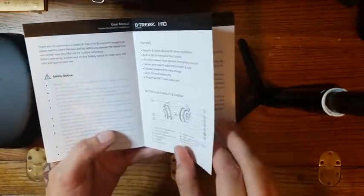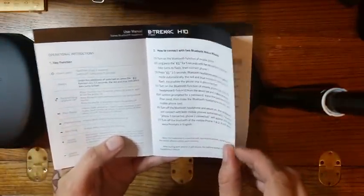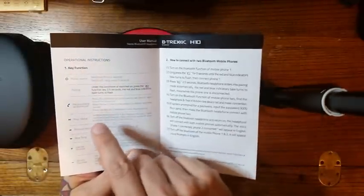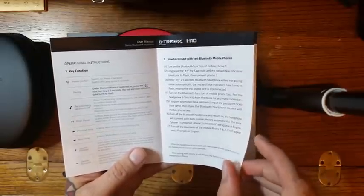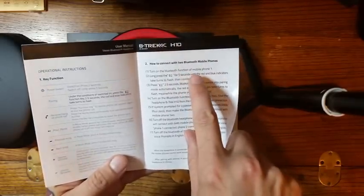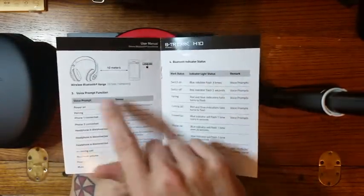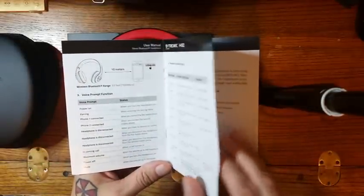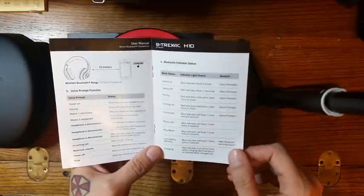A lot of times when you get instructions they don't go over a lot of functionality, but these are very in-depth. You can see: power on pairing, how to answer and hang up, how to increase and decrease volume, how to connect with two Bluetooth devices, what your indicators mean, how voice prompting works — you have a lot of functionality covered.